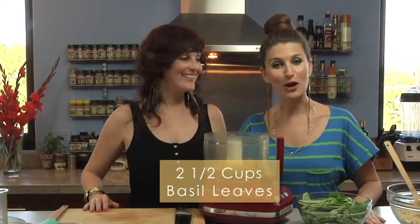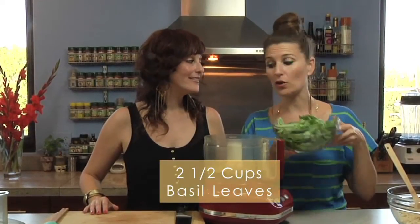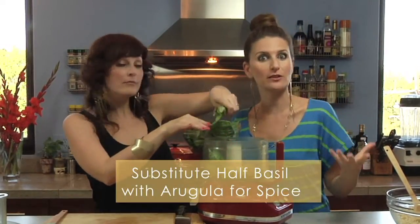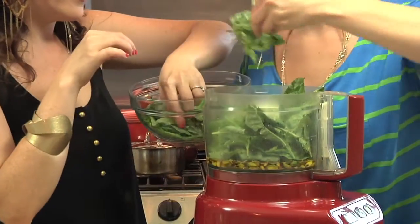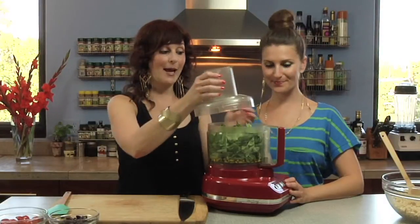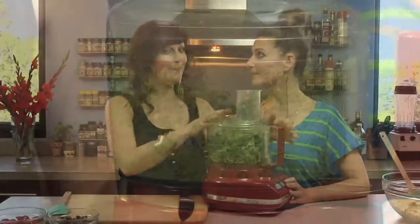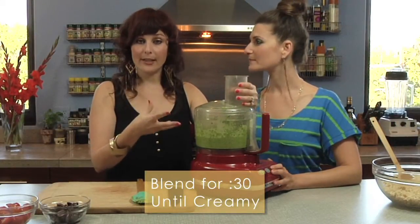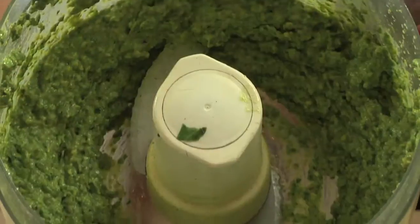Our last ingredient for our pesto is our beautiful basil. You can vary this dish up by using half basil, half arugula if you want it to be a little spicier, or if you're trying to get your vitamins we would recommend throwing in half a bunch of spinach. So all we have to do now is snap on the lid and blend it up for about 30 seconds or so until it's really uniform and creamy.